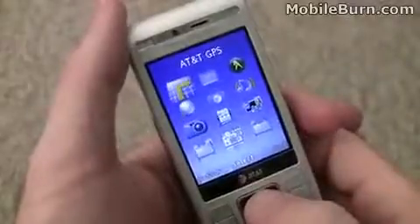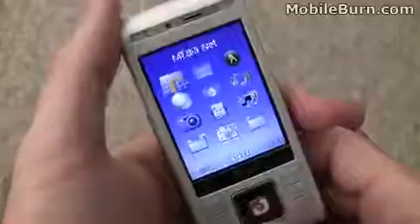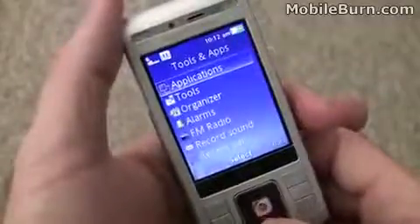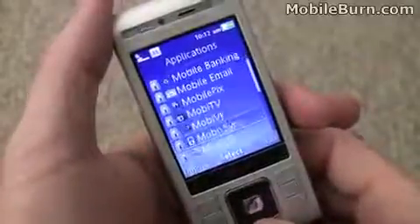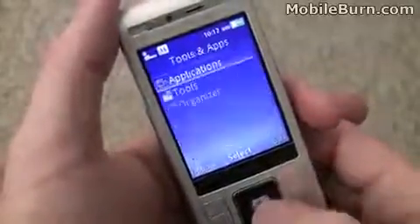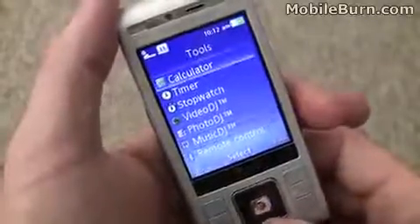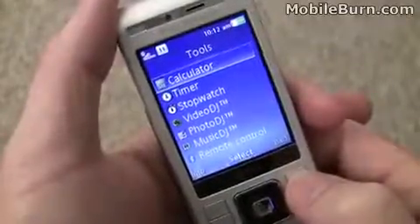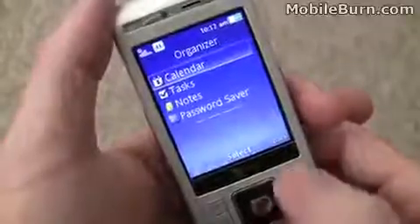Looking through the main menu, you can see some of the other features in the device. AT&T navigation does have GPS and also supports geotagging in your photos. There's plenty of AT&T content for those interested. Under tools you have all the normal organizer apps, and you've got the DJ applications that Sony Ericsson always includes for editing photos, video, and music clips for ringtones, that kind of thing.